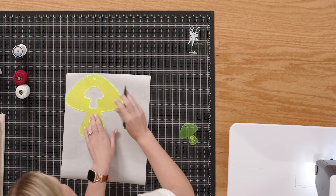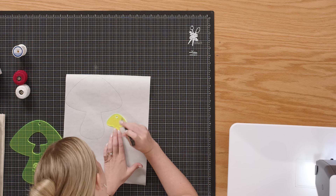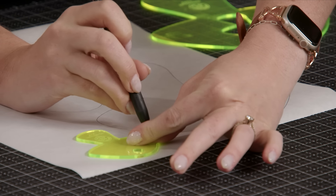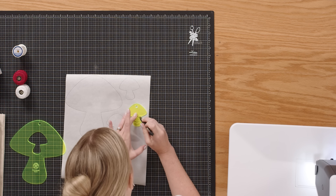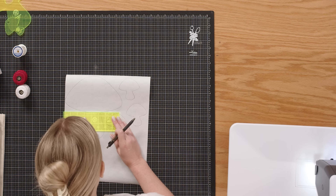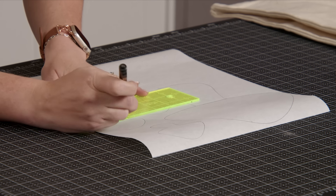I'm just going to trace all the way around. I'm just going to do one of the large mushrooms, and then we're gonna add in some of these little guys to go along with it. You don't need a ton of space in between — we're just going to roughly cut these out. This part is really quite forgiving. We're just gonna trace around and it's good to go. I'm just going to use a straight edge here to kind of connect the tops of my mushrooms, because we are going to make these separate colors.